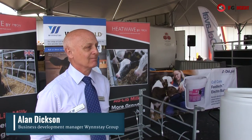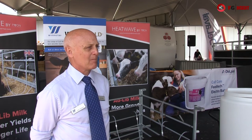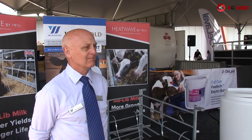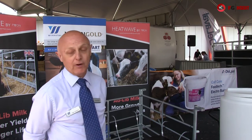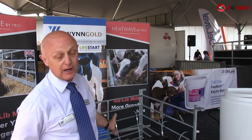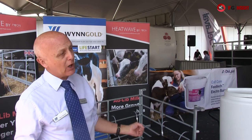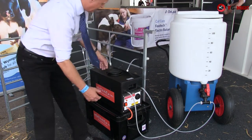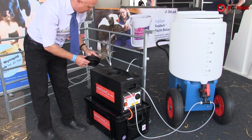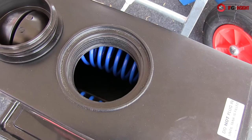Our next port of call is to look at a calf feeding system which was so impressive that it won the Livestock Machinery Award at this event. To tell me about it is Alan Dixon from Winstay Earth Group. It's a very simple system which allows ad-lib feeding of dairy calves, beef calves, lambs or goats. It basically heats up cold milk to blood temperature at the feeding point - a water bath which is kept at about 42 degrees - and as the milk is drawn through this machine, it's warmed up to the right temperature.